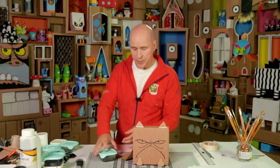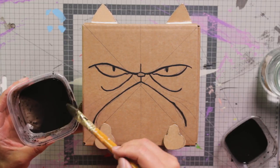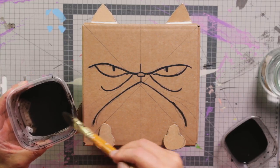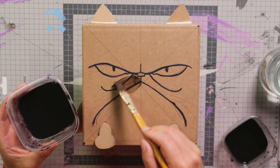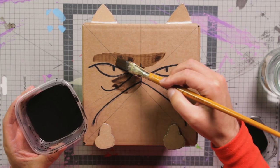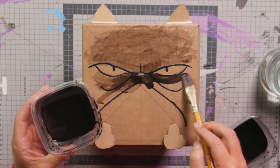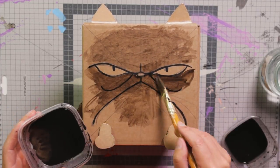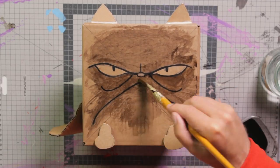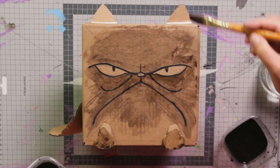When it's properly dry, we can paint on the colors. I start with mixing a dark brown with lots of water to give it that translucent effect — you can see that the cardboard color underneath comes through, and that's what we want. Rubbing it out like this, working out from the center, and a little bit on the paws too and the ears.